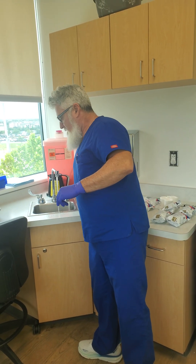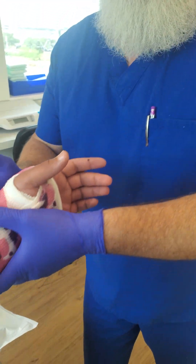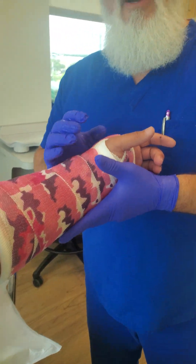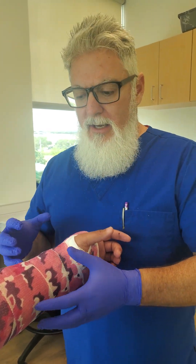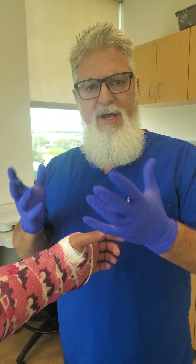Hey everyone, welcome back. You're catching us right in the middle of doing a quick little short video. We had some requests on how to — or not how to, but when we're doing demo videos on how to do requested molds.